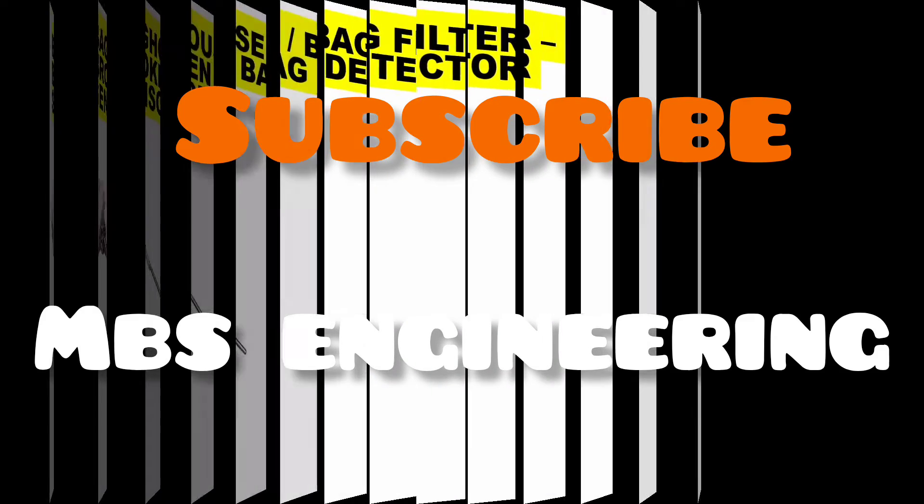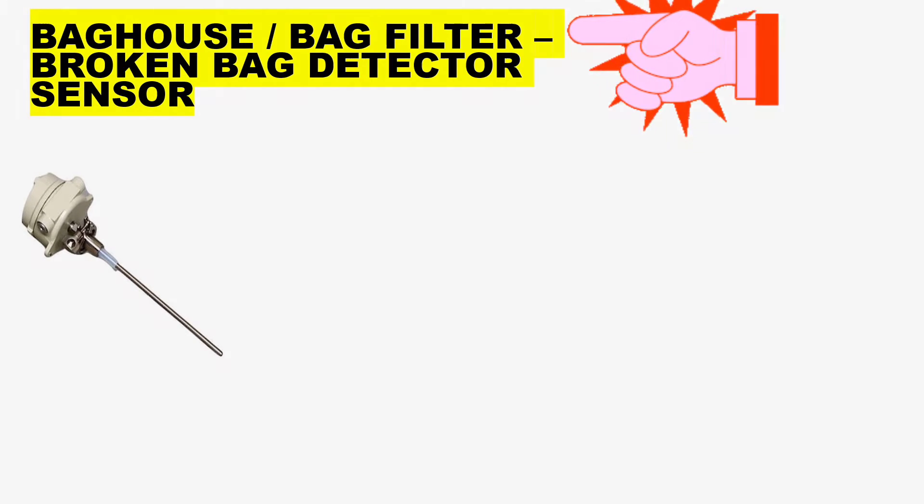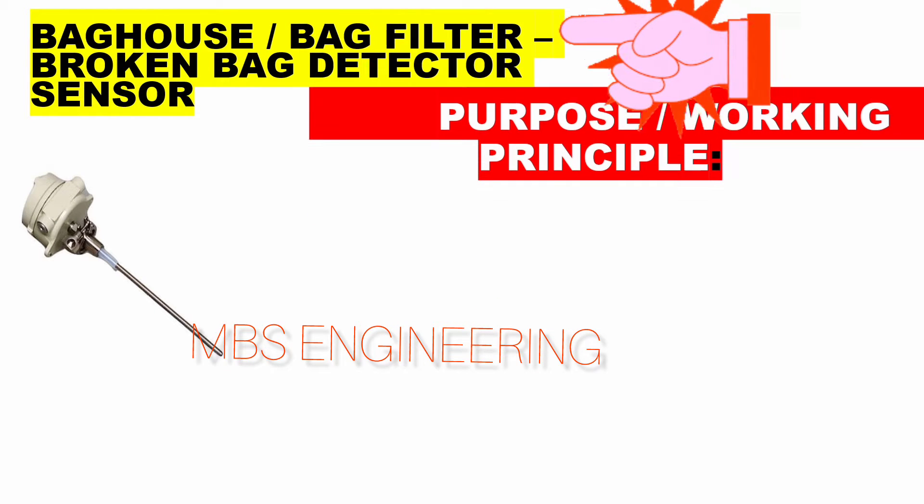Welcome to the MBS Engineering Channel. Today, we are looking at the purpose, application, and working principle of the burst bag detector.